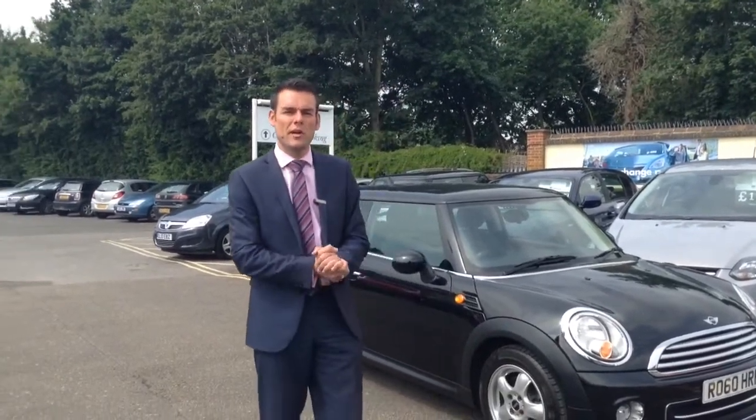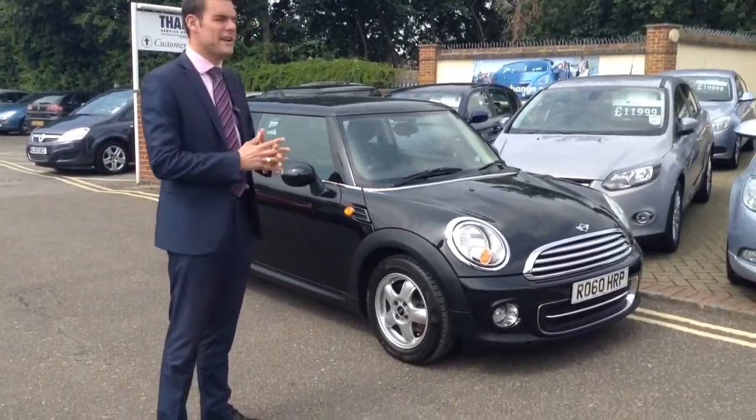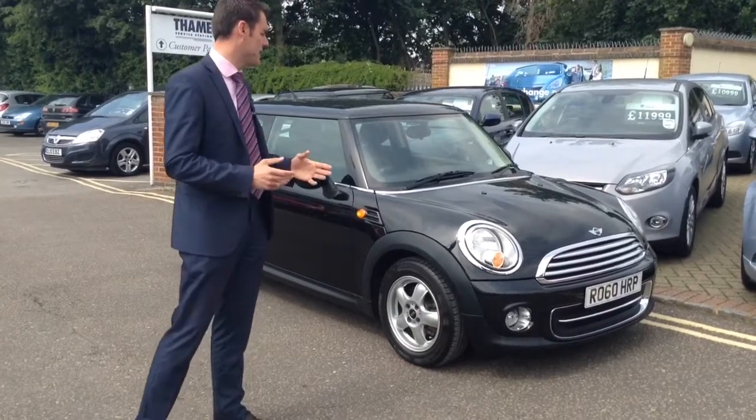Good morning, welcome to Tame Service Station. My name's Pete. I'm going to show you around this fantastic Mini that's just come in to us at Tame Service Station.